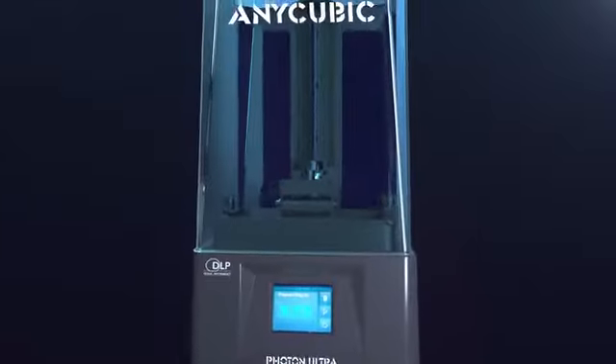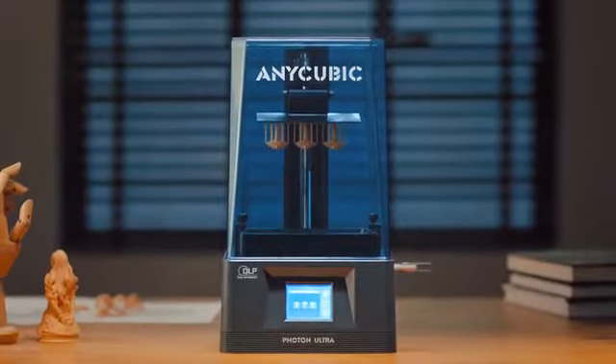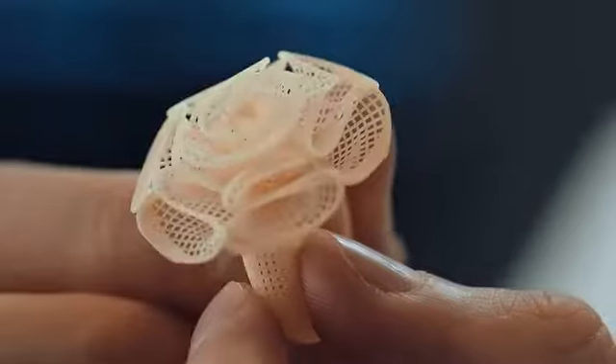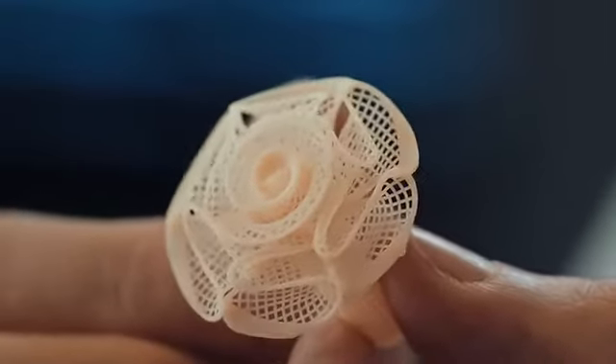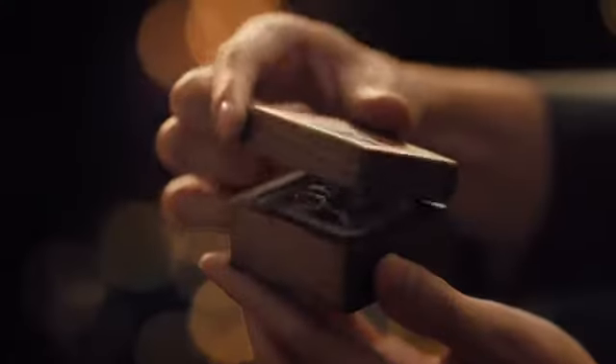Photon Ultra produces high-precision prints across the entire surface of the bed, without distortion. The high level of precision and detail makes Photon Ultra the perfect printer for jewelry designers.